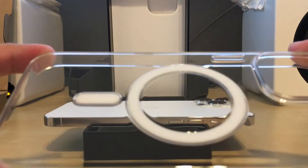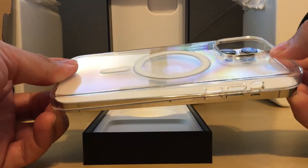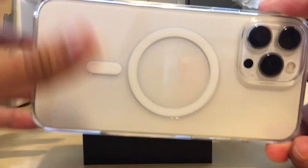Put that aside. It should be fairly straightforward. We have our iPhone 13 Pro Max here, and slipping the case on is fairly easy. Now that's secure.